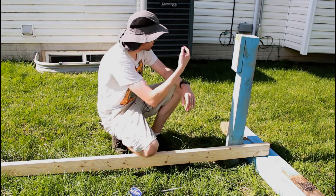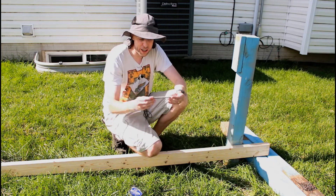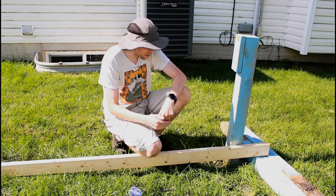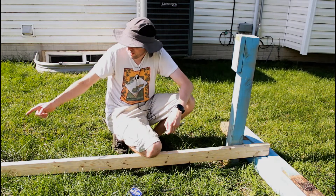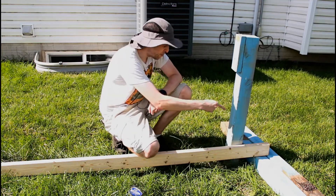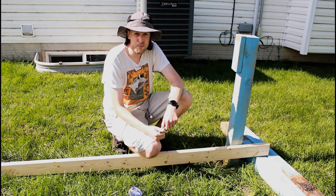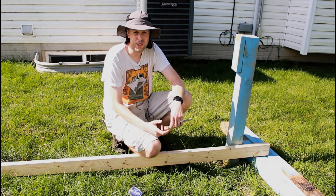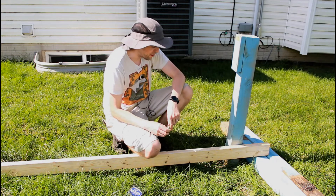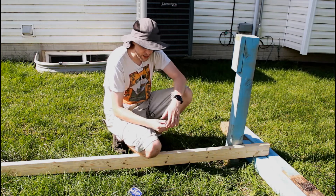My neighbor's AC kicked on about five seconds before I started shooting this part — it's summer, can't avoid it. I found these big lag bolts. I don't think that's gonna break under the force we're applying. We have to keep in mind this is a huge amount of force — if I applied 100 pounds of force on that side, we'd be getting 1,000 pounds, or 1,100 pounds of force altogether just on this one bolt. So we really do need something pretty thick. This one definitely won't break — let's get it in place.